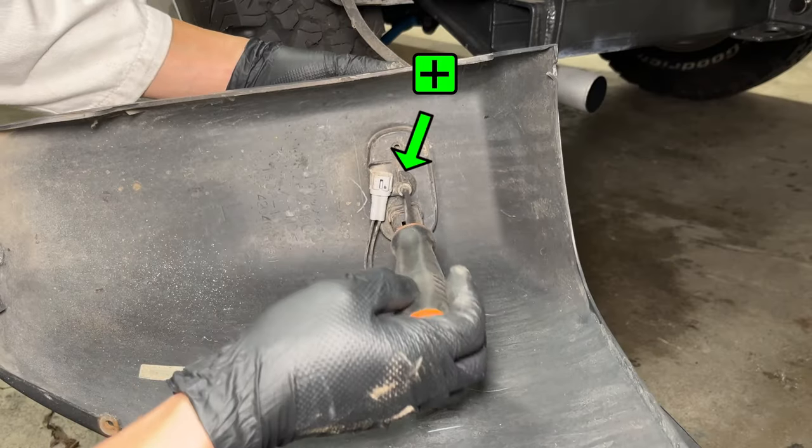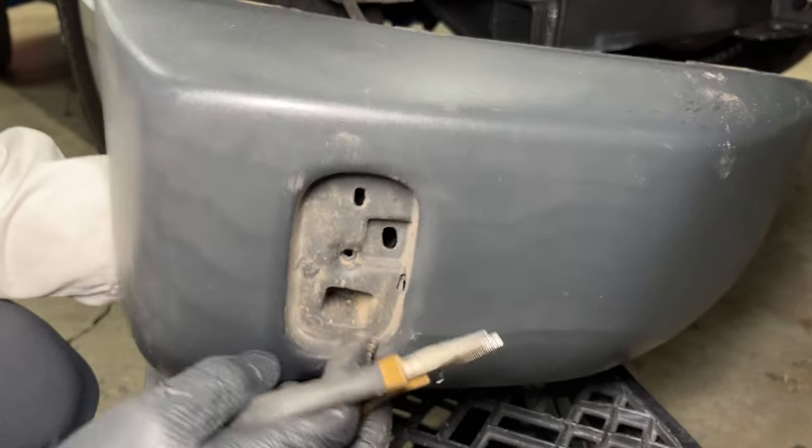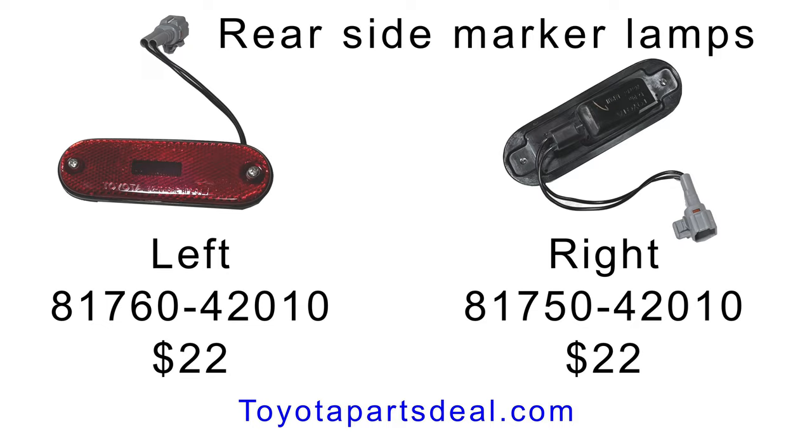The rear reflector is held on by one Phillips head screw. With the reflector off, you can pinch the connector tabs to release it from the bumper cover. I ordered two new side marker lamps from Toyota PartsDeal — these are original Toyota parts. They look the same, but there is a right and a left side. They include the lens, light bulb, and connectors just like the picture.